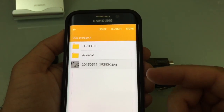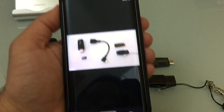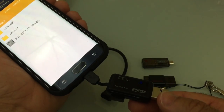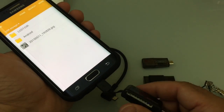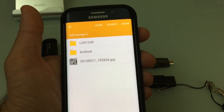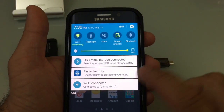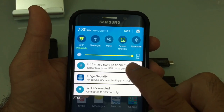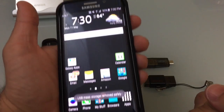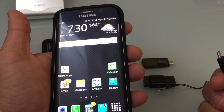If I go to USB storage A and tap on it, there's an image that's on my USB stick or memory card — it's come up. So I can use this portable reader to store music, movies, and pictures. It's reading it without any problems. To unmount it, swipe down and you'll see it says USB mass storage is connected. I'll choose to unmount it and get a message confirming it's safe to remove.